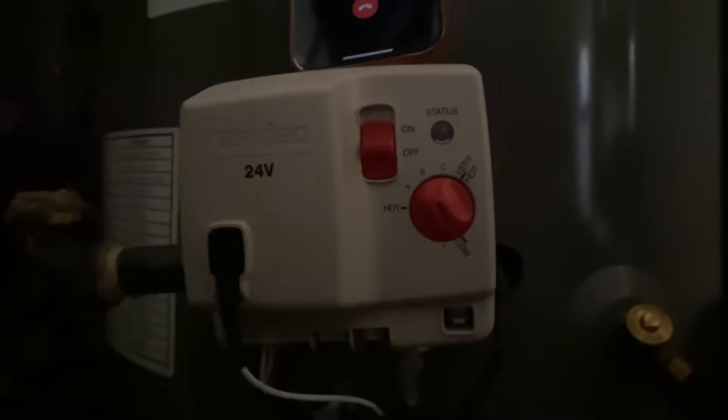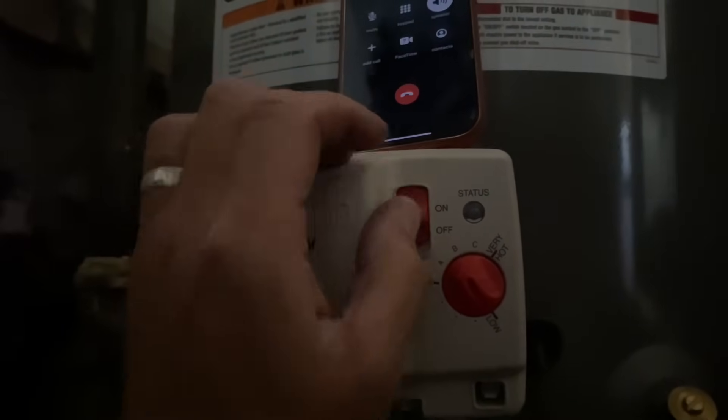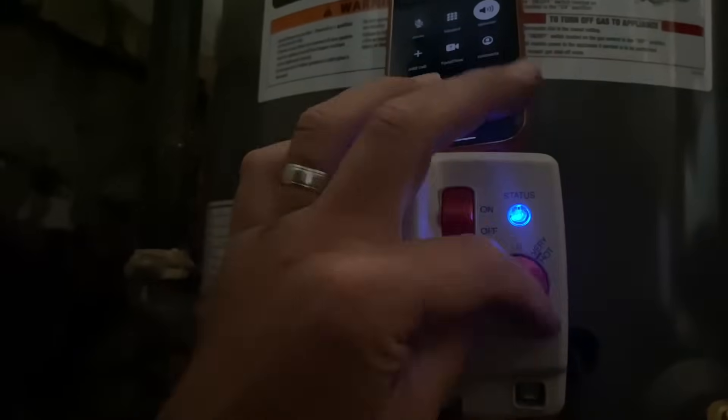Alright, ma'am — you ready? Plug it in. Okay, let's try it: one, two, three, four, five, six, seven.